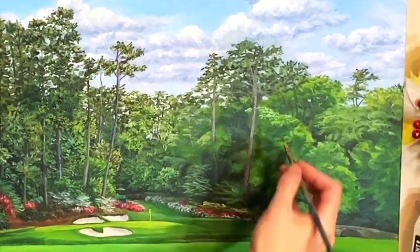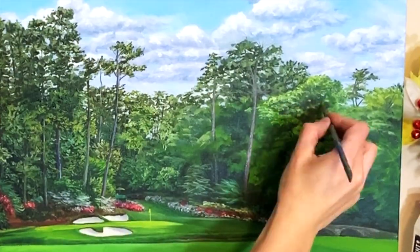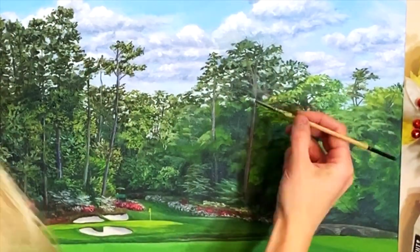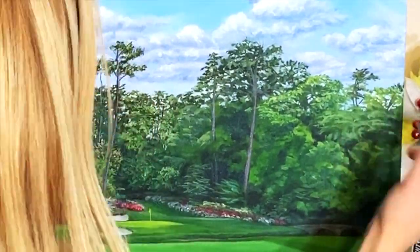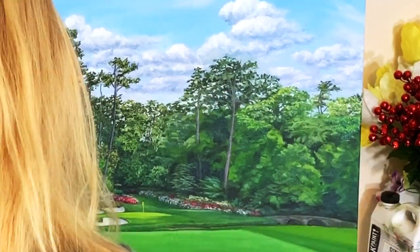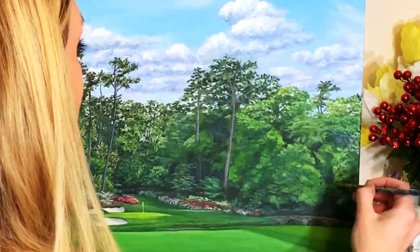I noticed that this area on the right side of the painting didn't quite have as much detail as the left side, and that is because the right side is a little farther back. That tree line is farther back than the trees on the left side of the painting — those trees are a little closer to us. But I want to have a consistent amount of detail across the whole painting. I don't want to have lots of tiny detail in one section and then have a big gap on one side of the painting.